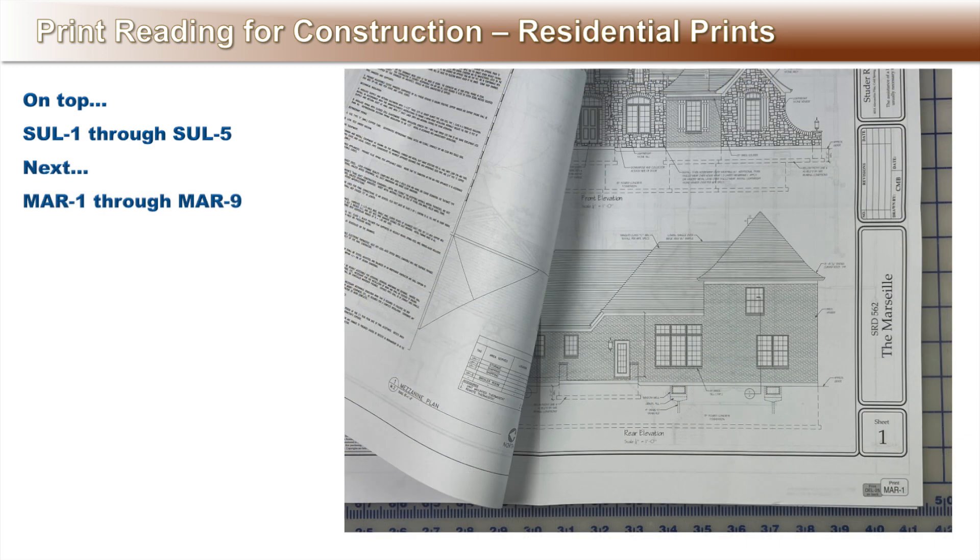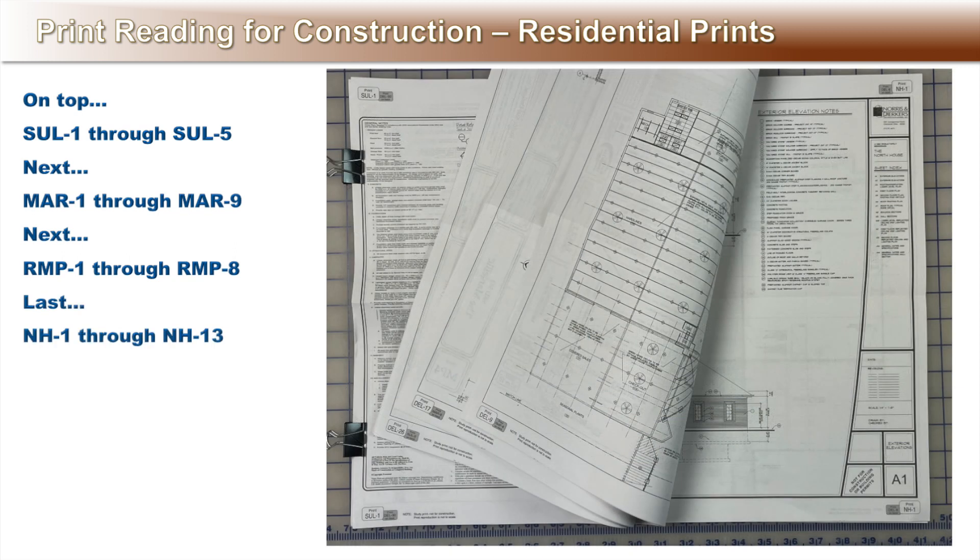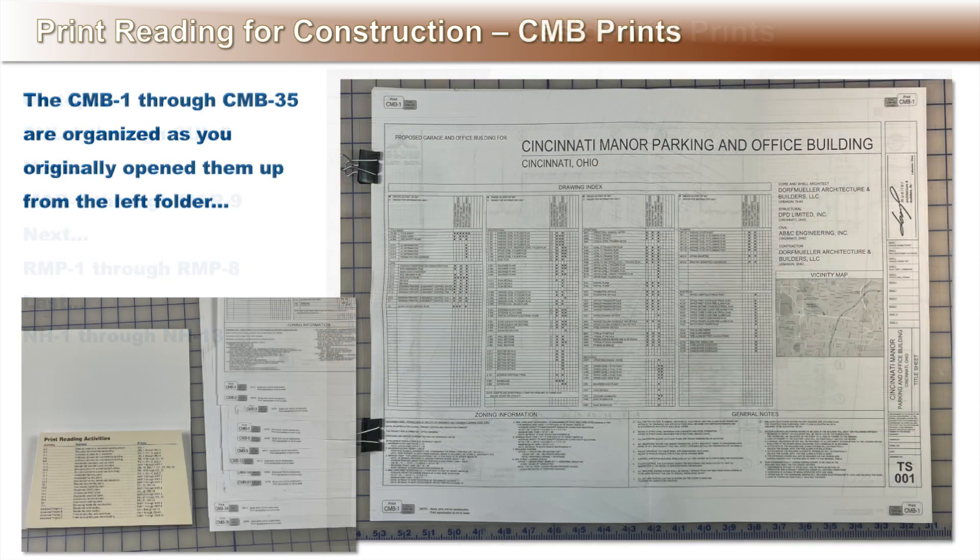Next are the Mercelli prints 1 through 9 — these are the main residential prints used throughout the unit activities. Next is the Residence Mercedes Point prints 1 through 8, used in Advanced Activity A. And last is the North House prints 1 through 13, used in Advanced Activity B. The complete set of the Cincinnati Manor Parking and Office Building prints are the CMB 1 through 35 prints as you originally opened from the left folder.